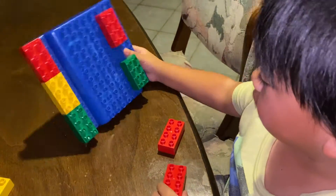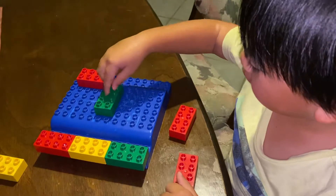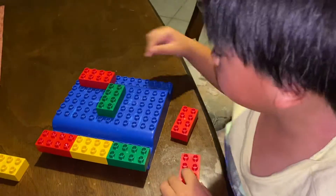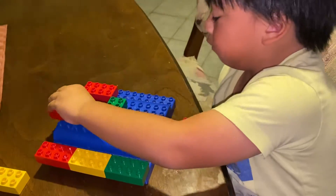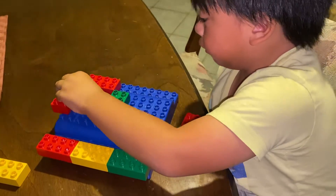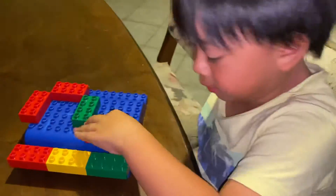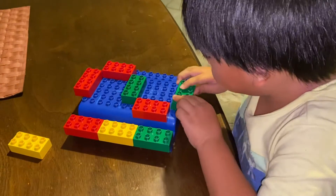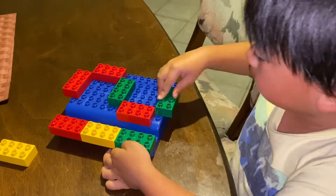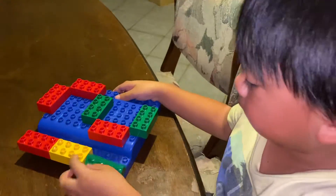Next is number twelve. So you have to move this here in the middle, then get a new piece and place it on the top side, place it on the left bottom side, and then place this on the bottom, so you will make number twelve.